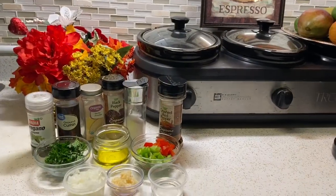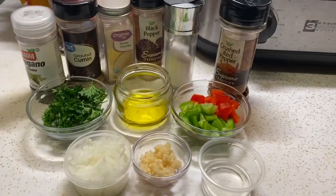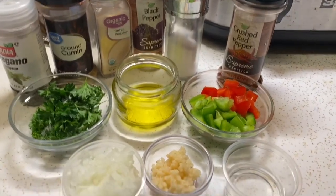Hey guys, welcome to my kitchen. If you're new here, thank you for stopping by. And if you're a regular, thank you for returning. Today, I'm going to show you how to make a simple chimichurri sauce.